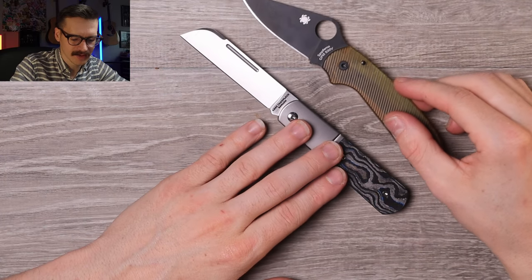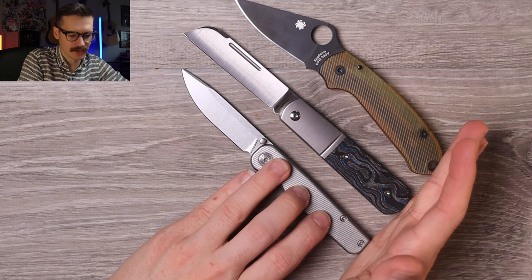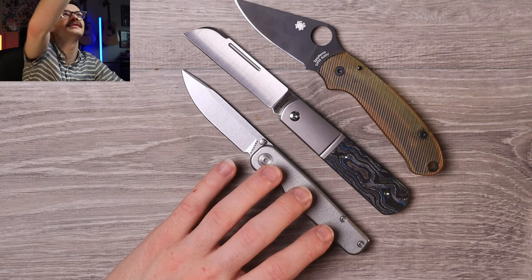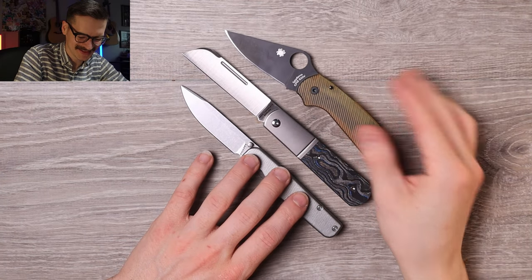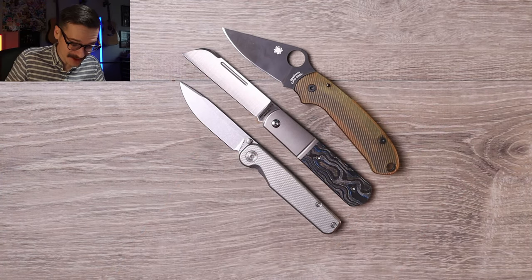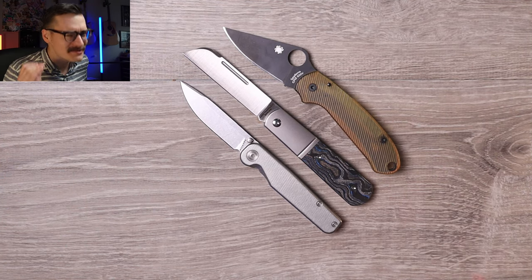Full hollow grind from the edge to the spine, full hollow belt satin finish. Blade steel is M390 — that is a good looking knife, god that's a good looking knife. Size comparison: it's bigger than the Tactile Knife Carowall, bigger than both, and it's a slip joint — nuts. I never read the specs, I'm not a specs guy.